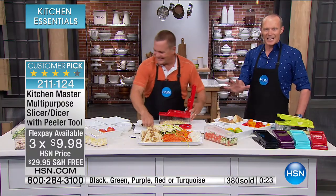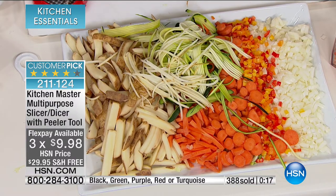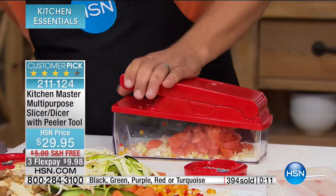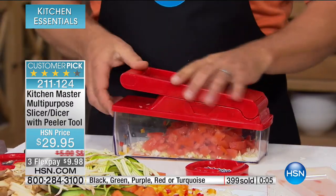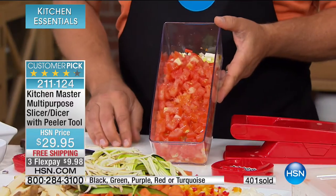Look how much has been prepped in less than 10 minutes — whether it be mushrooms, onions, carrot sticks, potatoes, citrus fruit, apples, pears — you name it. And you can even dice a ripe red tomato. Red, ripe, juicy tomatoes — perfect, all coming out the same consistency.